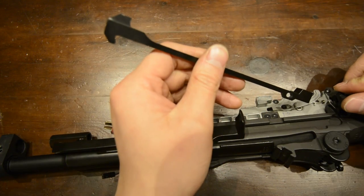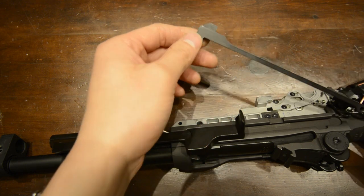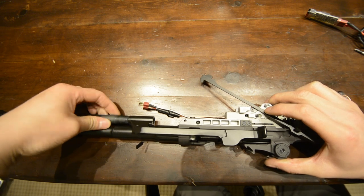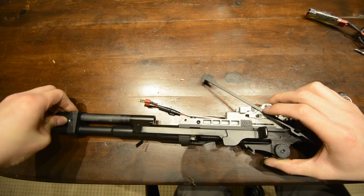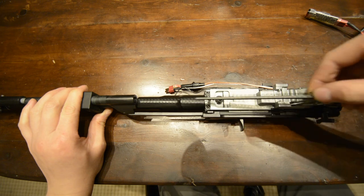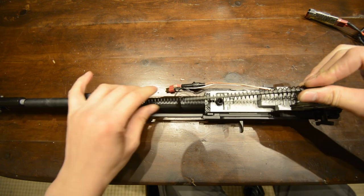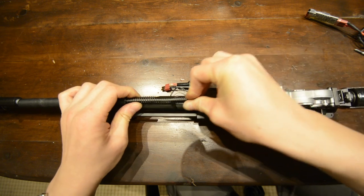You must now reattach the fire selector bar back into place. Remember to flick the fire selector halfway between auto and semi in order to facilitate putting it back on. Put the bolt buffer tube back in and screw it into the bolt handle. Once done, flip the assembly upside down and feed the magazine retention catch and its spring back into the buffer tube. Compress the spring over the pin first and then push it into the buffer tube.